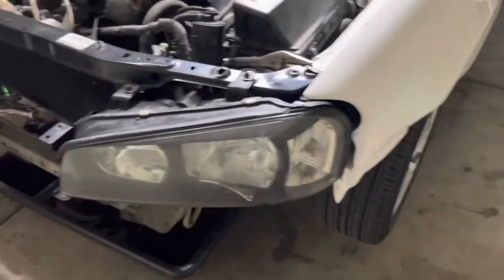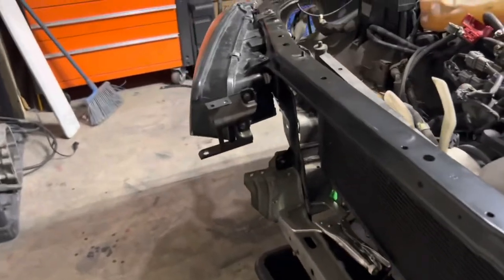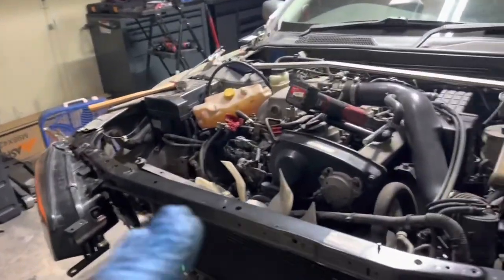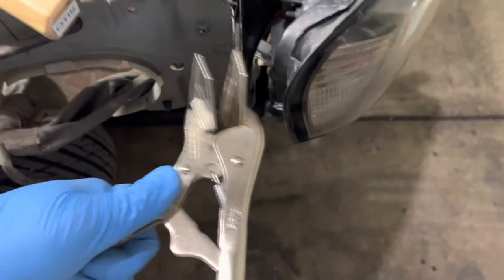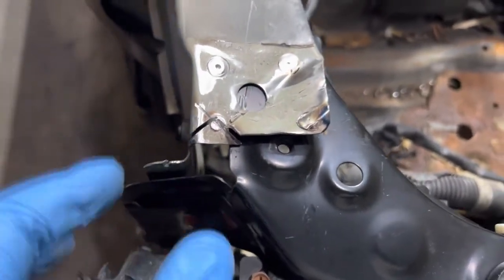I did encounter one more problem. Once I put the fenders on and mocked it up, I noticed that the headlight is pushed forward like a whole inch. Looking at it, it's at an angle — see if you can tell. It's like this, it's not straight. The whole front end top half is at an angle. What I'm thinking is that radius bend right here is the issue. I need to figure out how to bring it back — bring it back a lot more. It is not touching all the way down there at all, so I just need to get it further back. I'm going to have to do some type of modification here.